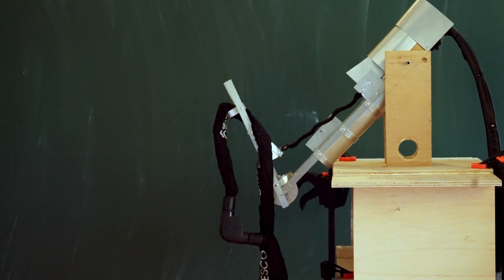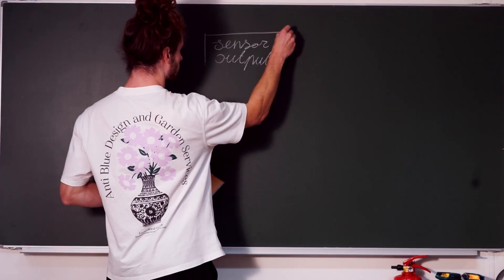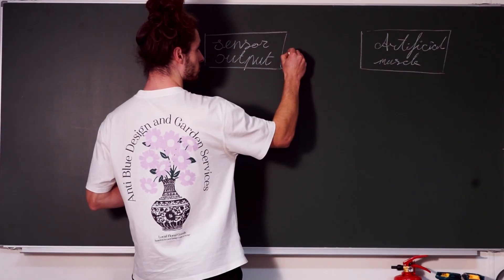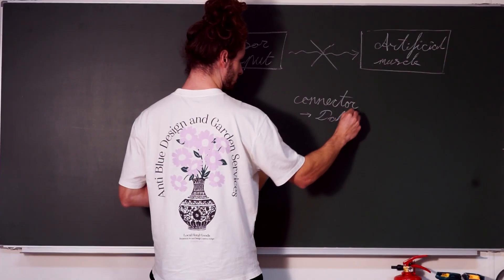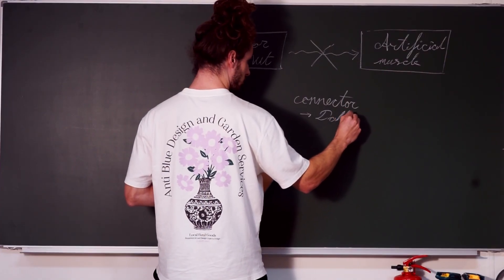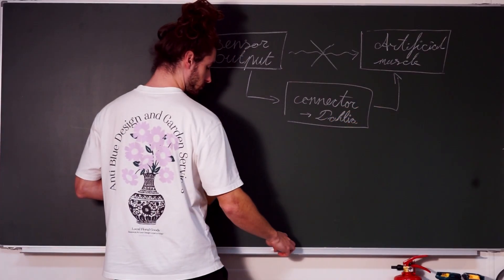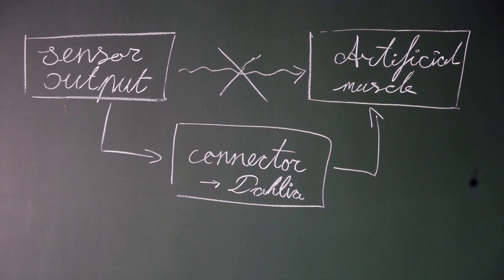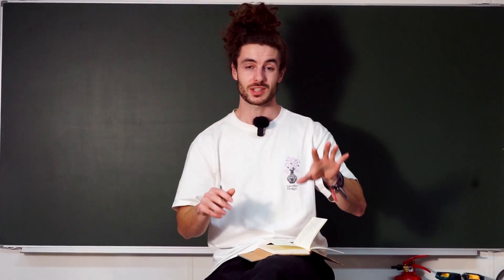The problem is that they do not communicate yet. The output of the sensor does not speak the same language as the input that is needed for the Alita artificial muscles. That is what I'm experimenting with at the moment. I've called this Project Dahlia, and Project Dahlia is simply aimed to be this bridge. Later, it is also through Dahlia that we will connect to multiple muscles and do more complicated things. But for now, it is this bridge between our sensors and our artificial muscles.